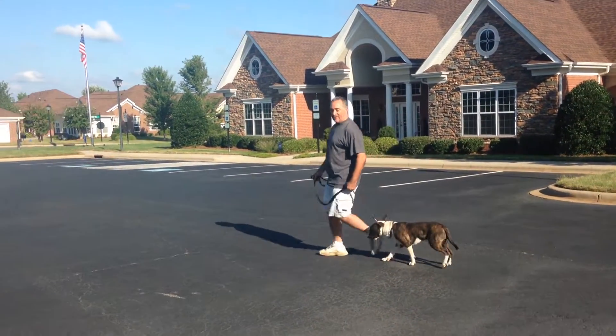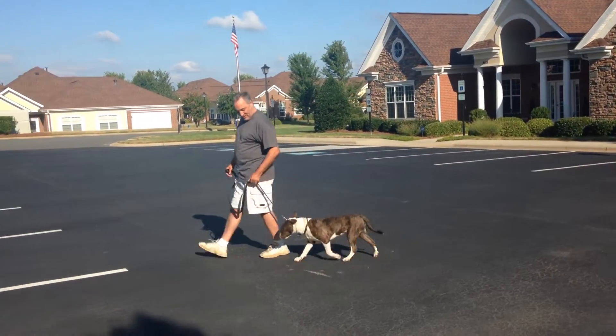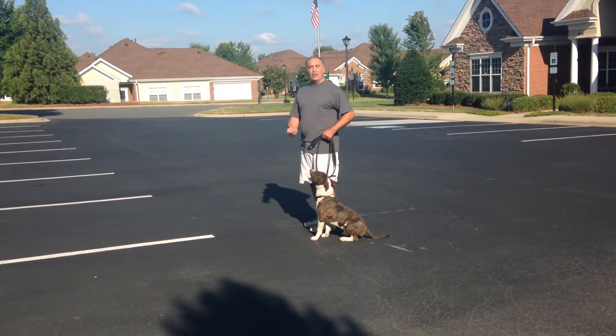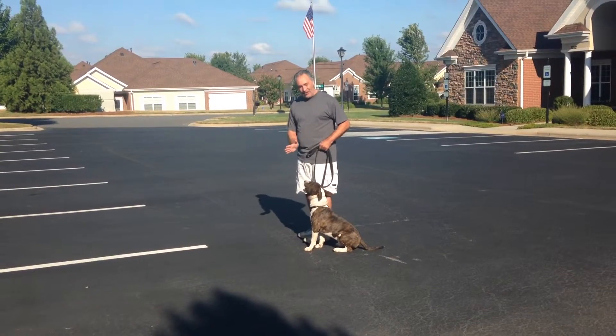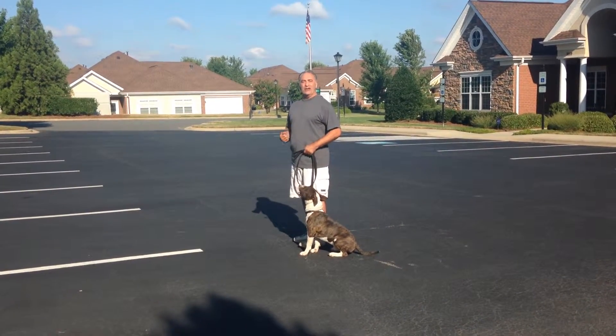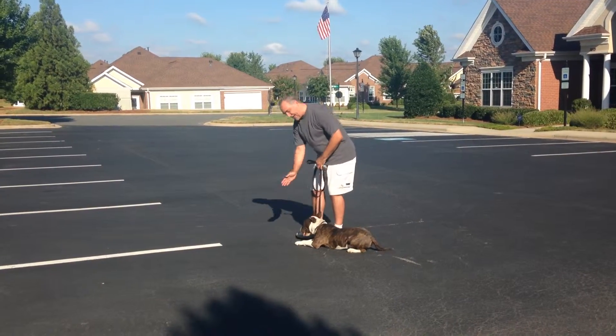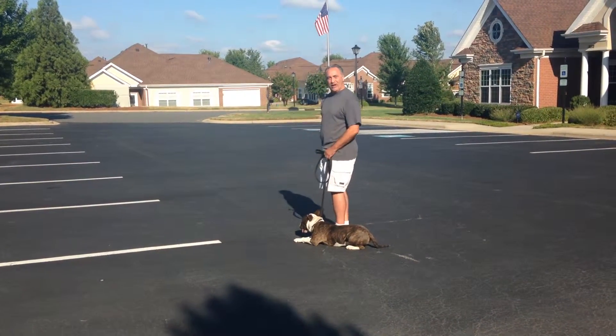When you stop, it's an automatic sit. Sit. Right there — the hand signal — sit and stay. Remember, half of it is doing it, the other half is maintaining it. For the downing, just tell him down, stay. Nice and straight with the direction you're facing.